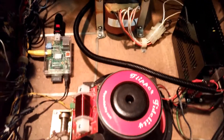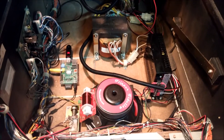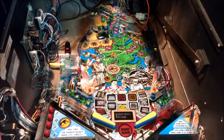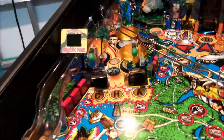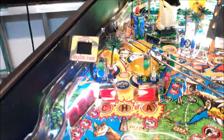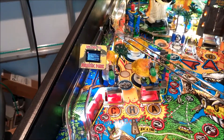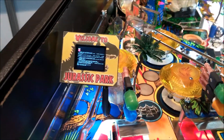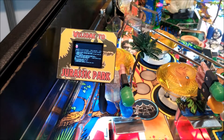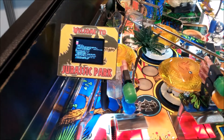The setup is pretty much the same as I did for my Maverick. Let me turn it on and show you what it looks like. Here you can see the Raspberry Pi booting up and it's using that RPI looper operating system.